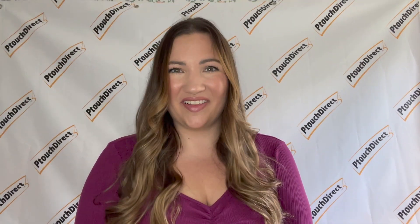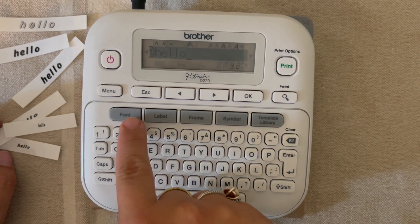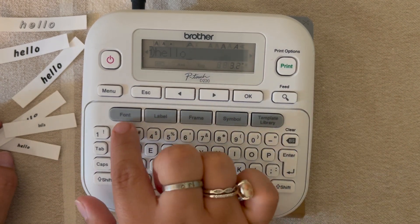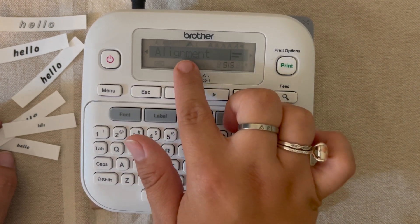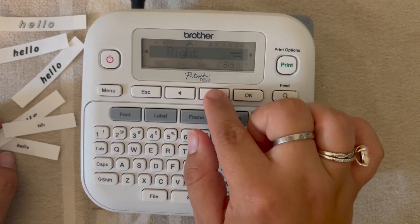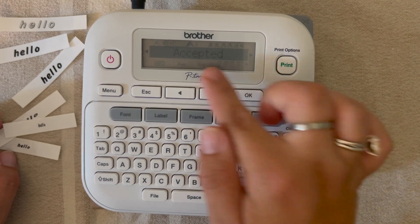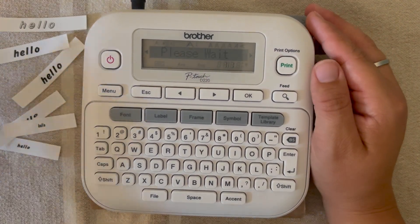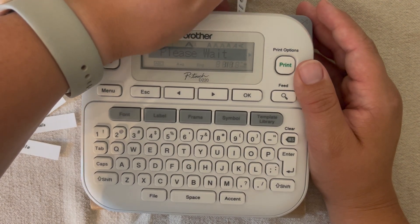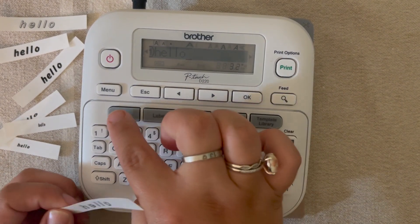I hope you're liking what we're doing so far — please don't forget to thumbs up and subscribe! The next thing I'm going to show you is alignment. Right now I have it in a center alignment, but I'll show you by going to font, arrowing until we see 'alignment', and hitting okay. You can align left, center, right, or justify. I'm going to show you a left alignment — hit okay, accepted — and we'll print.